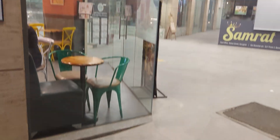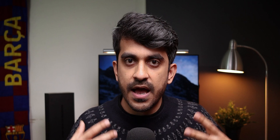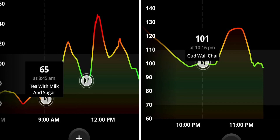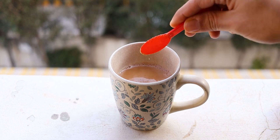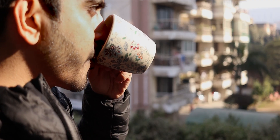One day I was at Chaayos and I ordered the Gud Wali Chai, which is very famous in winters here in Delhi. I noticed that the glucose spikes after having the Gud Wali Chai were not as abnormal as with my regular tea. So the very next day I got some jaggery powder, and I've been having tea with jaggery powder instead of refined sugar ever since. Honestly, it doesn't taste very different, but it does make me feel less addicted — I don't crave it as much, and I don't get random headaches when I can't have it.